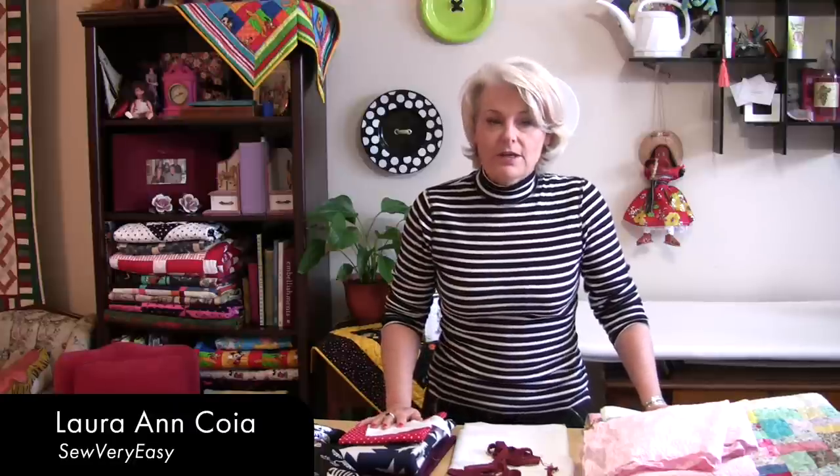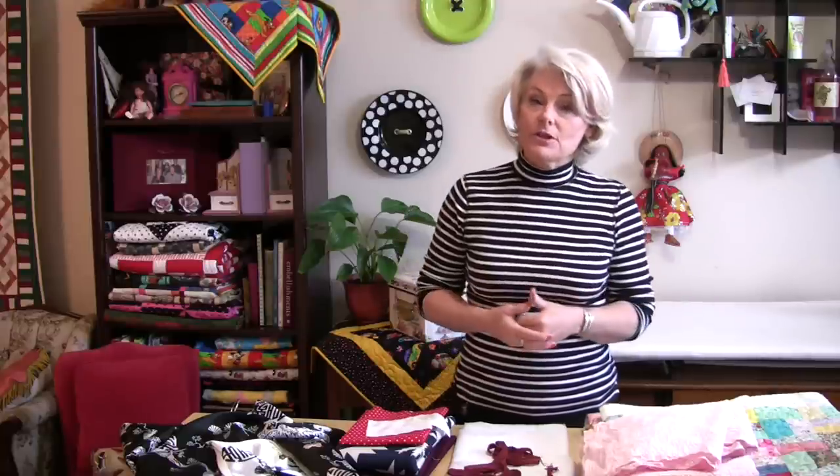Hi folks, it's Laura from SewVeryEasy. Today I want to talk to you about a very controversial subject — it's called pre-washing your fabric.